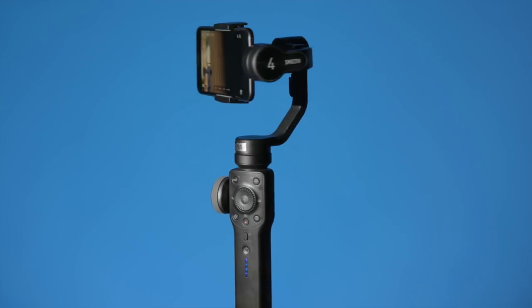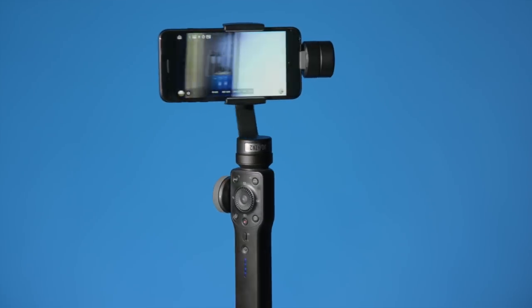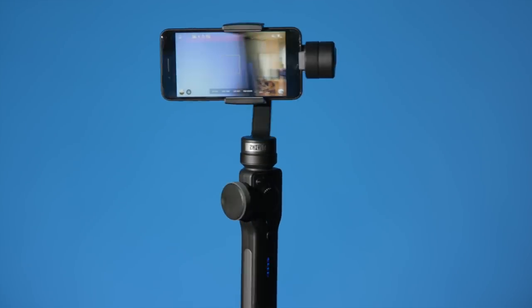So there is an overview of the Smooth 4 from Zhiyun. I hope that was helpful. If you have any questions, go ahead and leave those down below. If you haven't already subscribed, make sure you do that — I'll be sure to get you more great videos on how to improve your lighting and sound for video. And if you'd like to be notified each time a new video comes out, go ahead and click that bell icon.